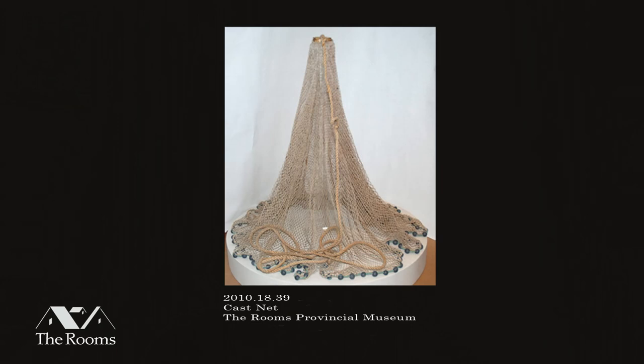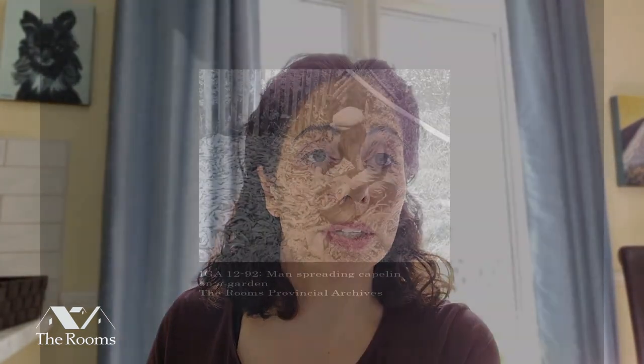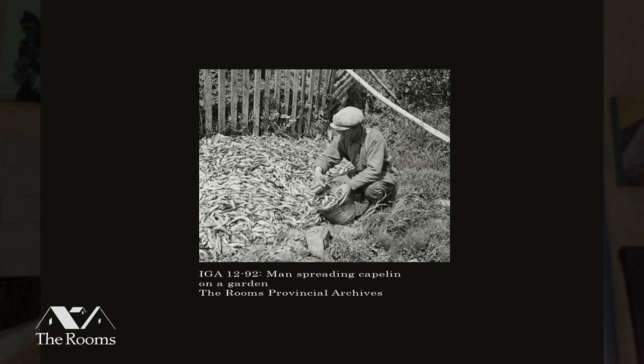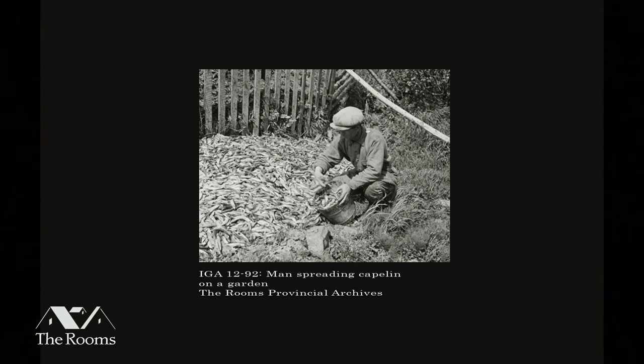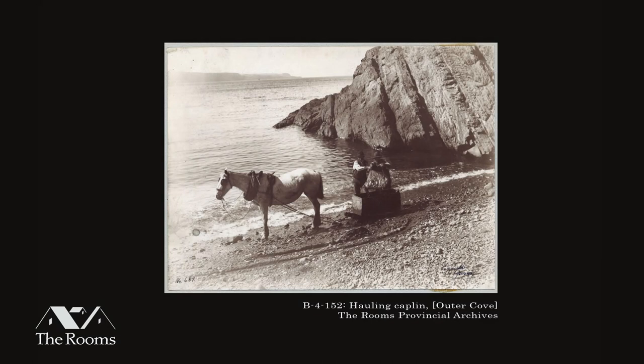These nets were traditionally used in Newfoundland to catch capelin as they rolled on our shores. Capelin are silver fish about this big, and they roll en masse on our shores by the thousands. Growing up here, you'd see at the bottom of the TV news screen that the capelin were rolling, and you'd gather your siblings and go to the beach. Some people used cast nets, others used buckets or dip nets. My family would smoke them and also use them as fertilizer in the garden.